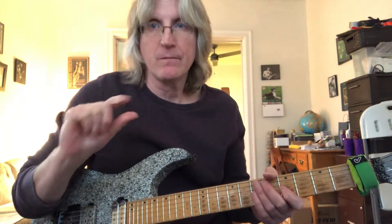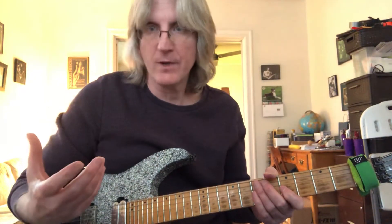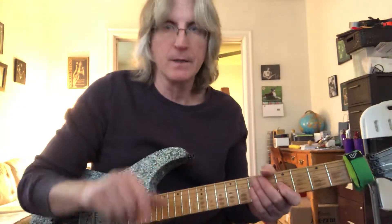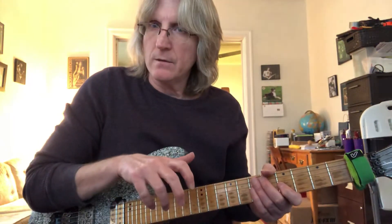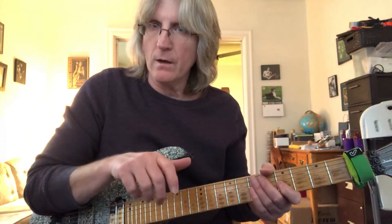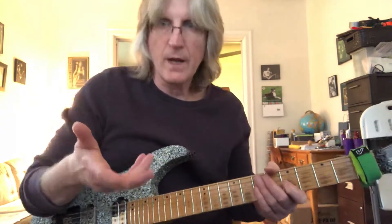Hi, I'm going to try to give a small tutorial on entry-level tapping with your right hand. I'm not going to talk about more than one finger, because I would do you a disservice to do that at this point, so I'll try to make this quick.